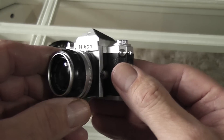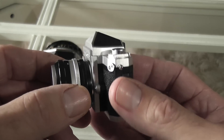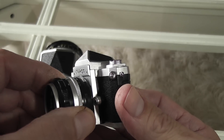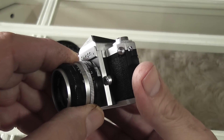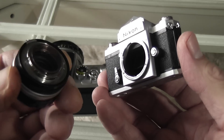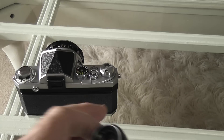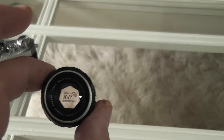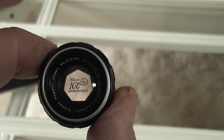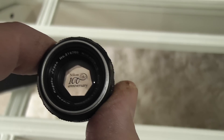First of all, the lens itself — you can remove the lens. You don't have to press the lens release button; you just turn it the same way as a normal Nikon lens and it pulls off. There's a little F-mount base, and they've actually put in the center of the lens — if you can see it — 'Nikon 100th Anniversary,' which is nice. You can also see the aperture blades on the lens.